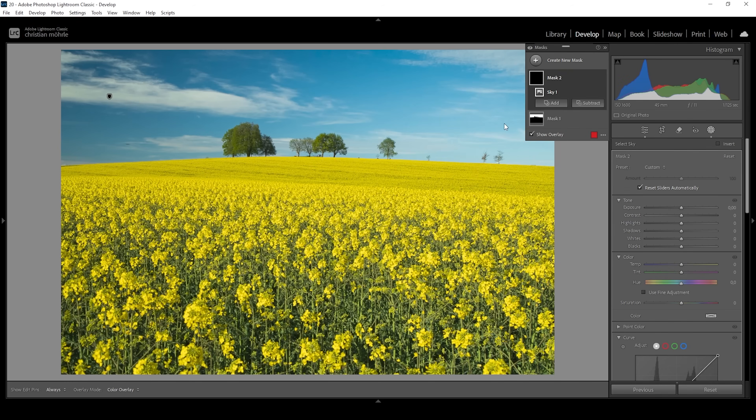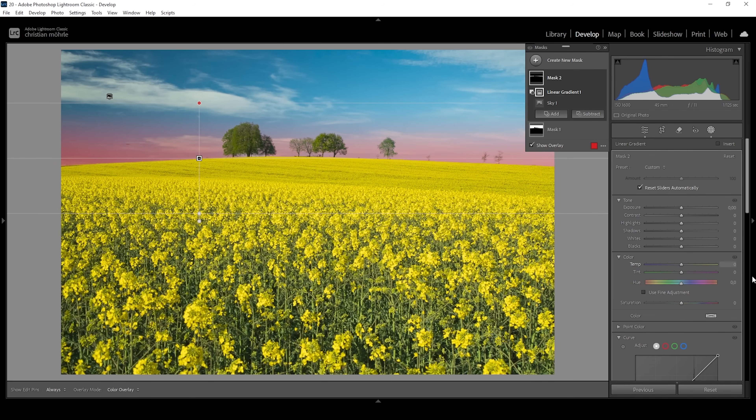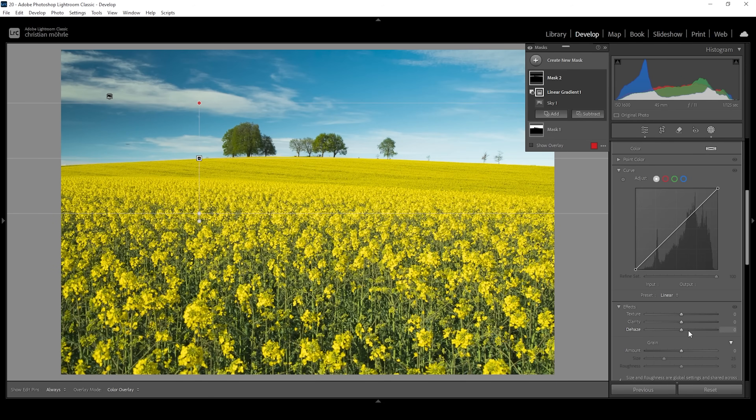So let me create another sky mask. We don't want to affect the whole sky, so let's subtract a linear gradient, getting rid of most of the top part of the sky so we are only left with the bottom part. That's where I want to increase the brightness, so let's bring up the exposure. This will add a very nice looking gradient going from bright to dark in the sky. Let's maybe even drop the dehaze, kind of dropping the contrast in this area of the sky.